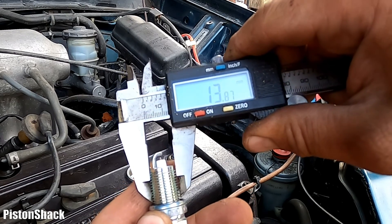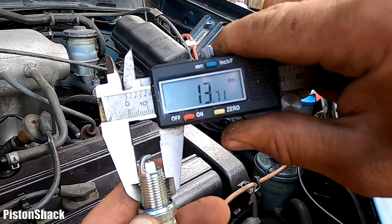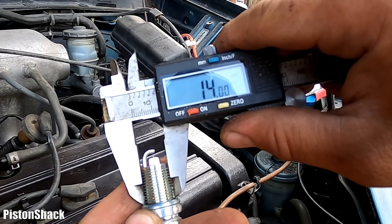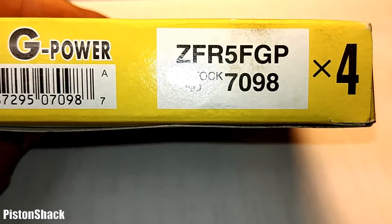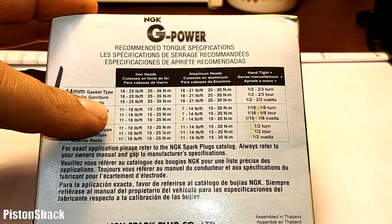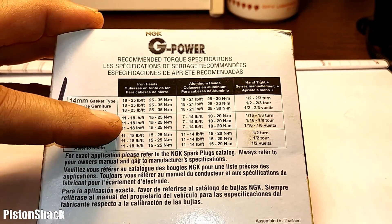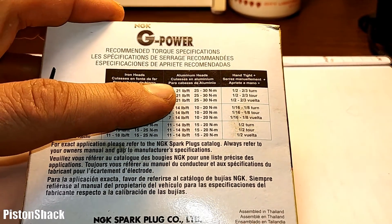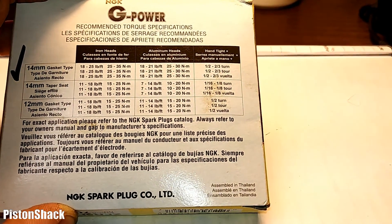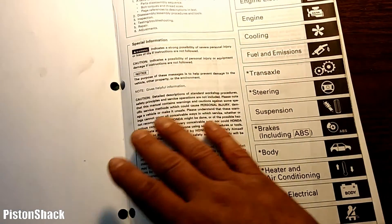The spark plug is 14 millimeters. You'll see in a second why we measure that — spark plugs can be different sizes and we have to follow the specifications. 14 millimeters in diameter. Here's the part number and the torque spec recommendation from NGK. We have a 14mm gasket-type spark plug. There's also a 14mm taper seat and 12mm — we're not using those. For aluminum heads, the torque spec is 18–21 foot-pounds, or hand tight plus a half to two-thirds of a turn.